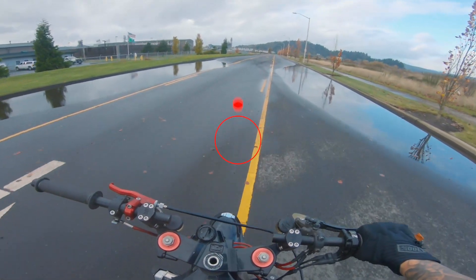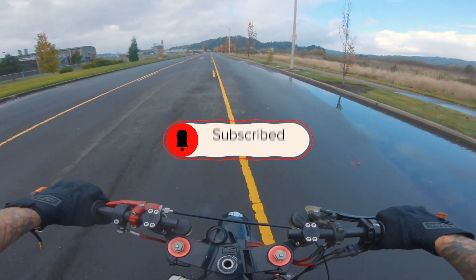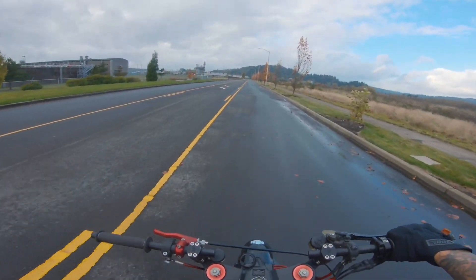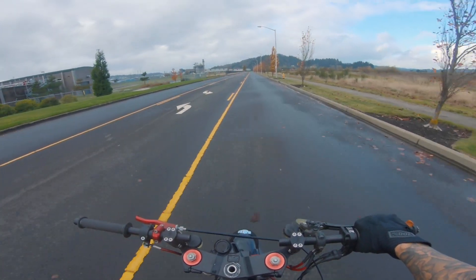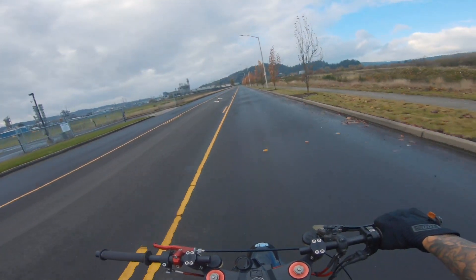What up y'all? It's Nasty Nate. Welcome back to the channel. If you're new here, please consider subscribing. There's motivation on this channel, there's bikes, how-to's, tutorials, and I got a podcast on this channel.